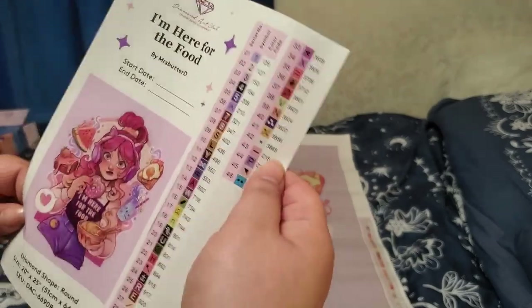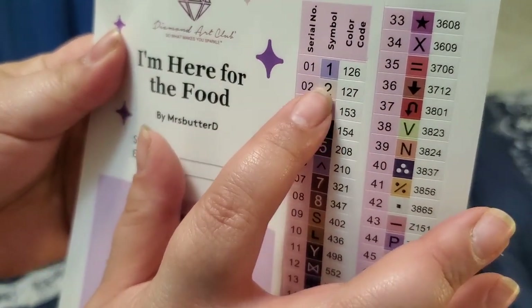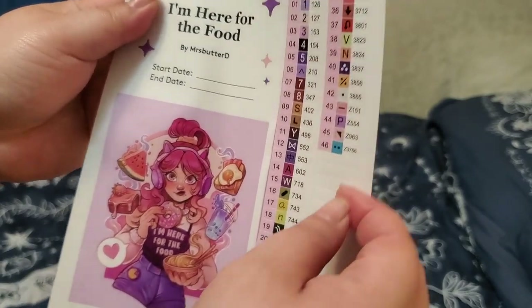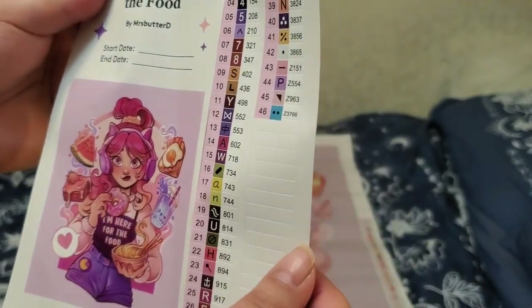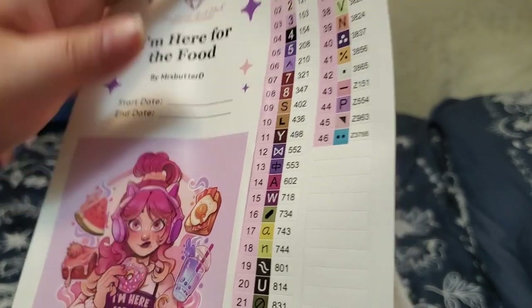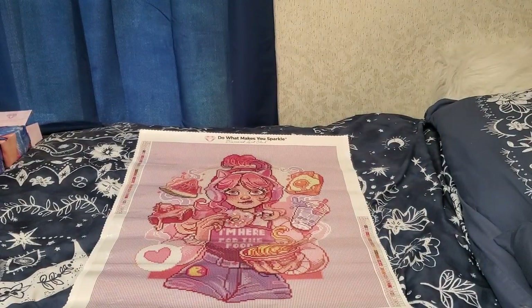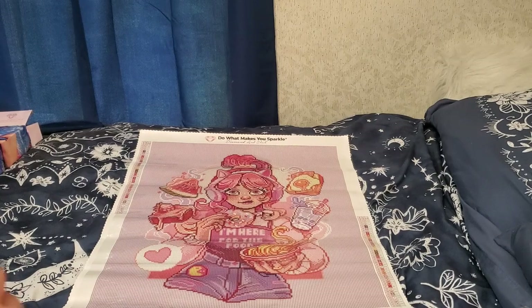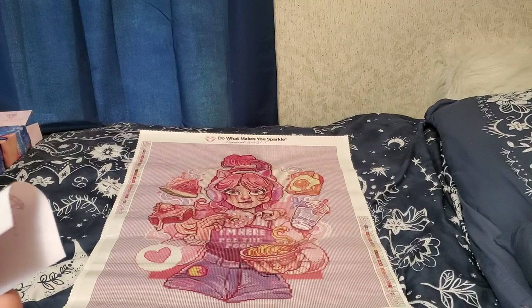But anyways, here are our colors. Let's count everything — underneath 150, we have one, two ABs, and then your Z colors right here. Those are all fairy dust. And I am absolutely right — we are living the 210 life, baby, and we have no 310. I just love how fun, how bright and poppy the colors are. I absolutely love it. I am so glad that I was able to snag this on a restock. I feel like I have been given a second chance at this painting.